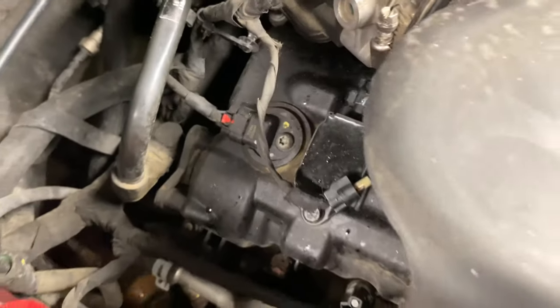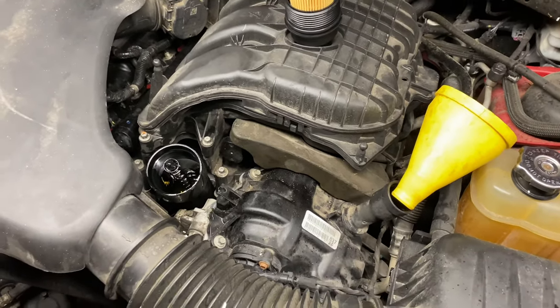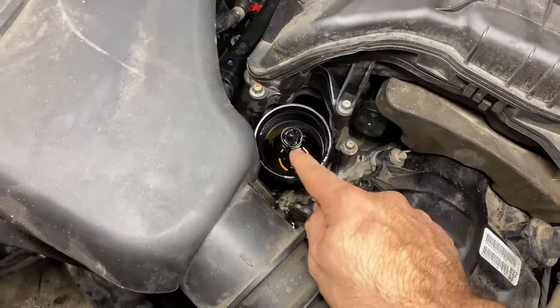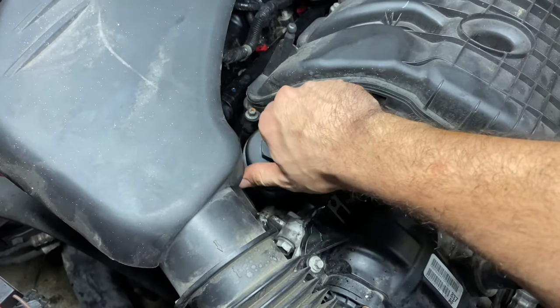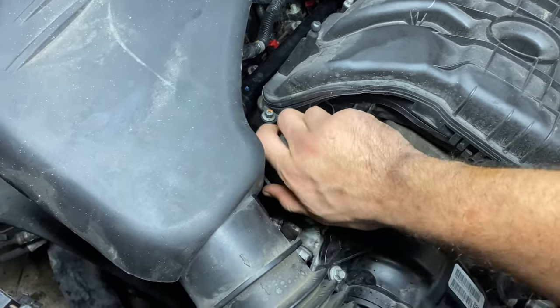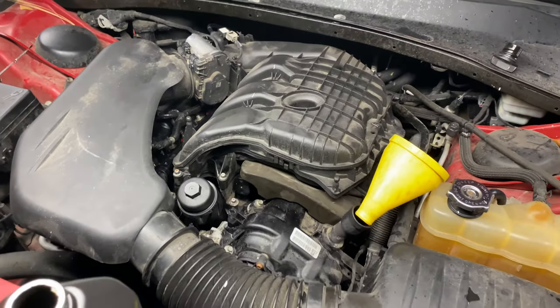Remember the sensor in the air intake — make sure you plug that wire back in. Then slide the other end in and you're almost done. Quick tip: when replacing an engine oil cooler, put a little bit of oil in there first because the cooler is dry when you install it. Then install your oil filter. We recommend doing a full oil change at this point.